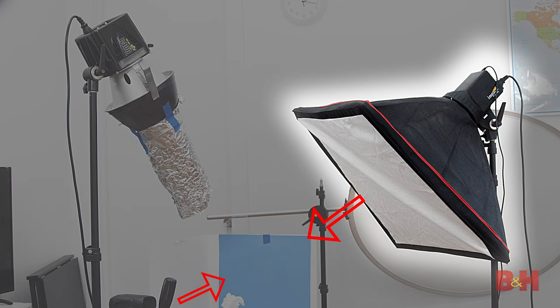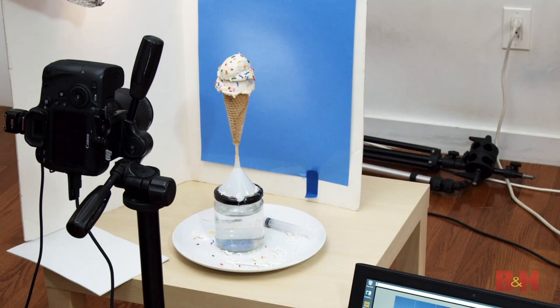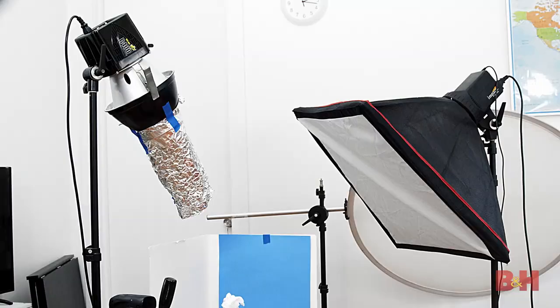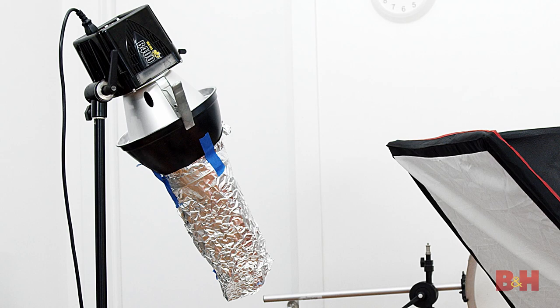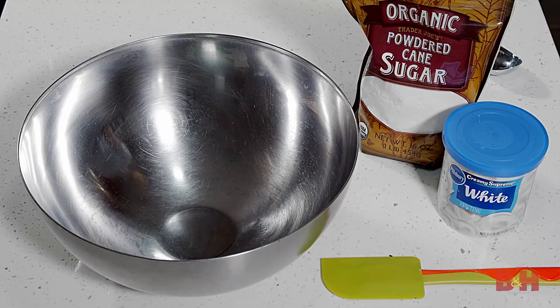The light from this softbox will bounce off the foam core and fill the front with very soft light. The second light is pointed at the backdrop to give a circular gradient effect on the blue backdrop. For this effect, a snoot works best, but since I didn't have one available, I actually made one. I used two grid reflectors held together by A-clamps and made a cylinder with aluminum foil to funnel the light into a small circular shape. While this is not a permanent modifier, it does work well in a pinch.